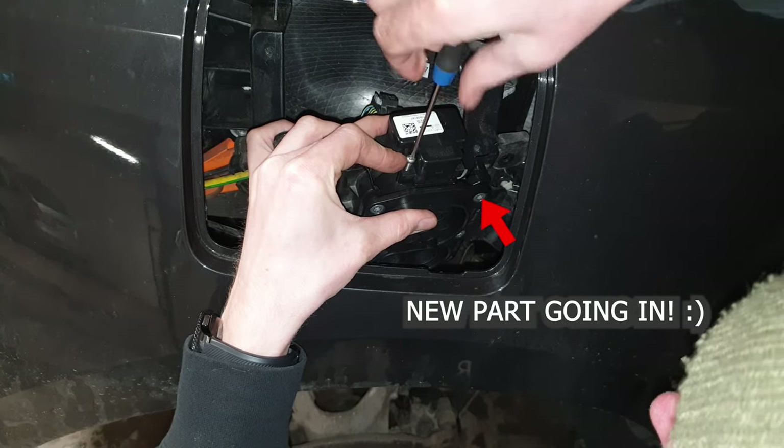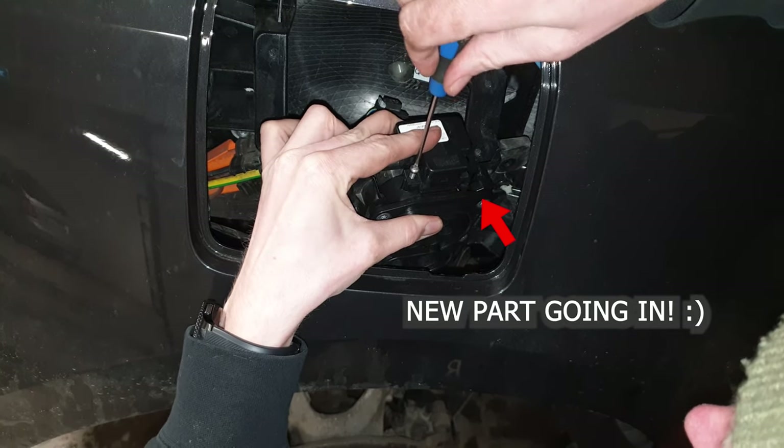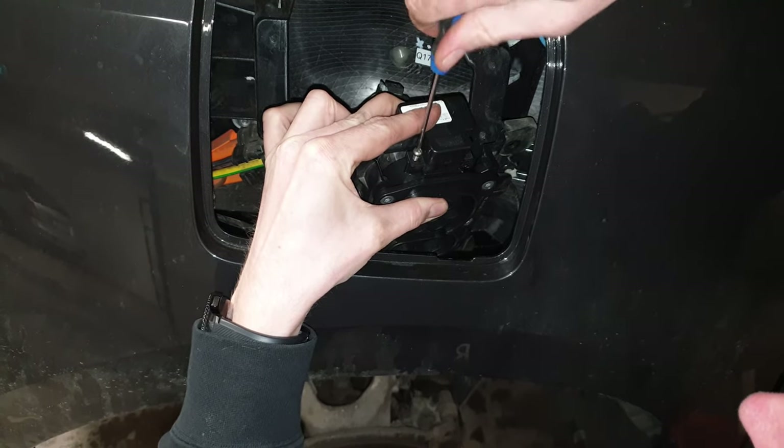That's it — that was all of the disassembly done. From now on it's just about putting everything back together.